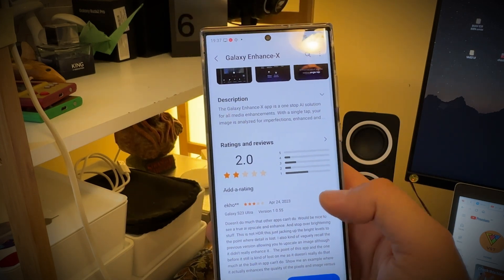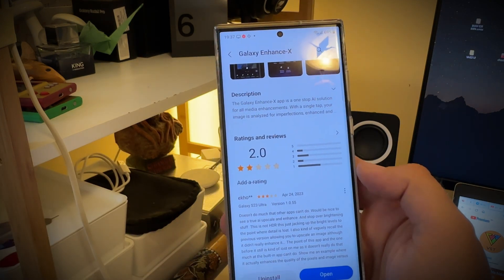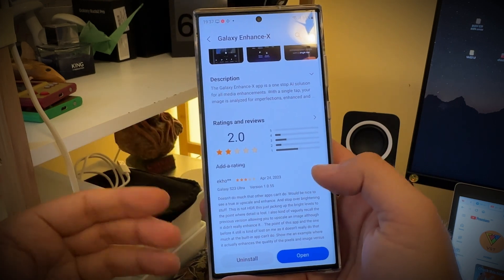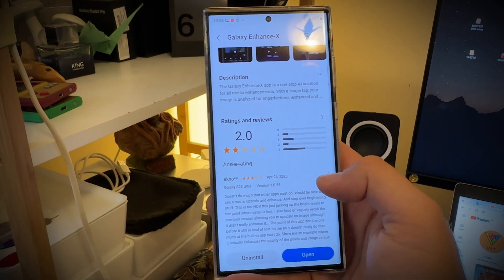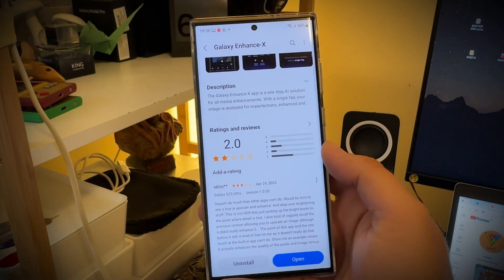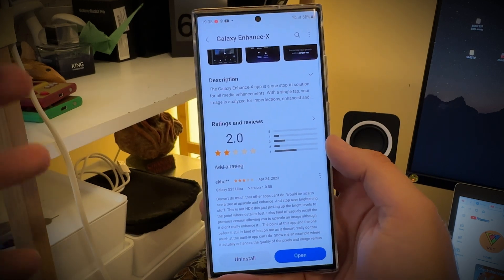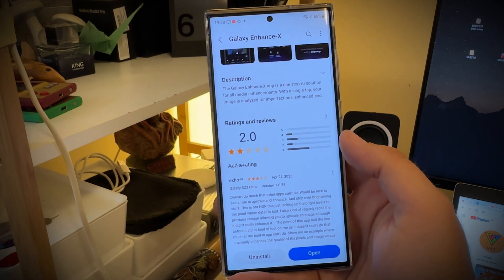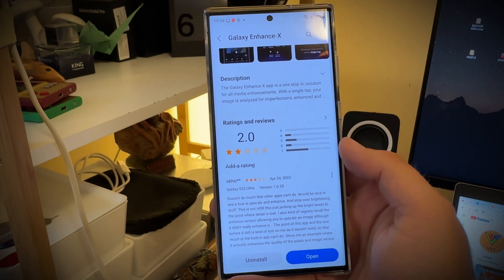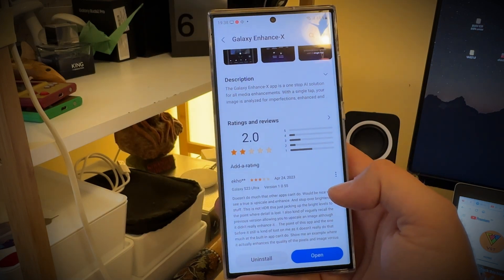This is really stunning — it has a very low rating, F2.0. There are some people already using it on Galaxy S23 Ultra, and they're saying that it really doesn't do much compared to what other apps are doing. They really want to see things like True AI Upscale Enhanced. This tool supposedly should upscale low-pixelated, low quality, low DPI, low resolution pictures — and apparently it's not doing a great job.